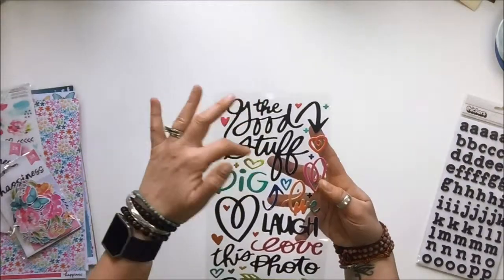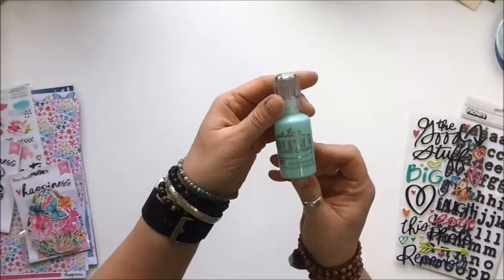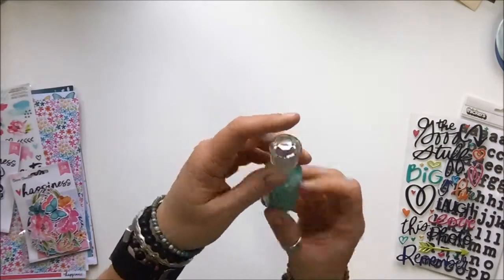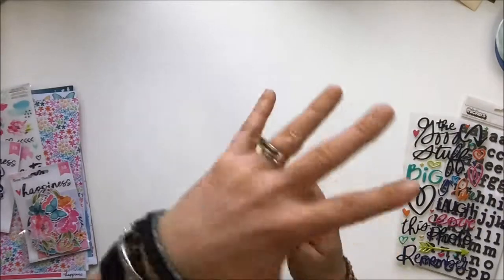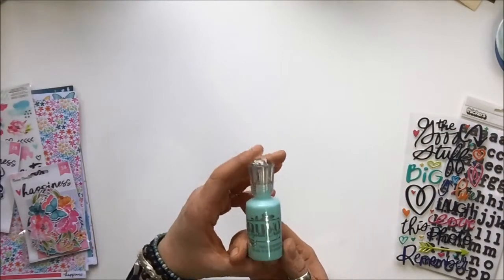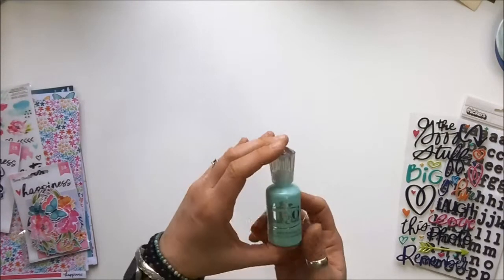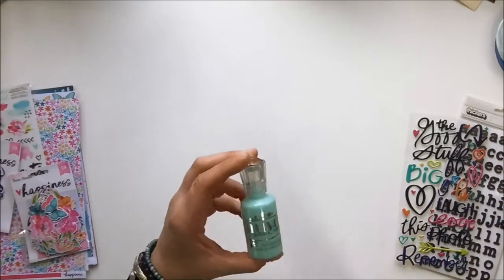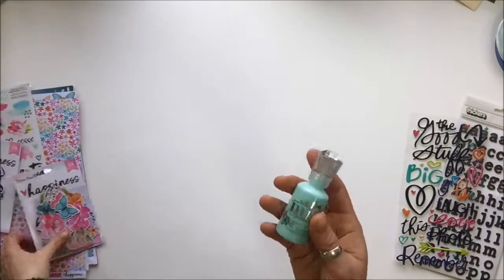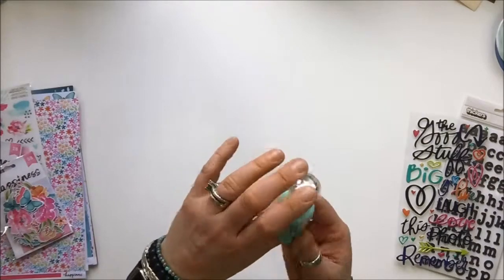Also included is Nouveau crystal drops — they add dimension and details to your craft projects. Full disclosure: I absolutely love the bottle. I have not played with these yet, but I've seen lots of them being used on YouTube and online blogs. I'm super excited for the chance to try them, and I think they'll go really well with this collection.